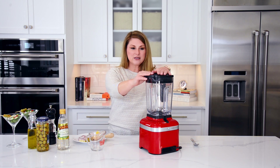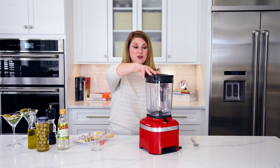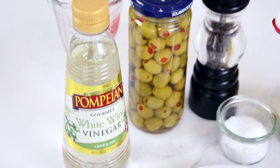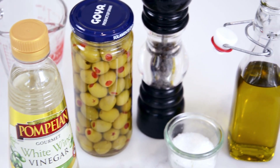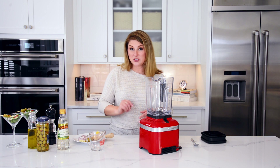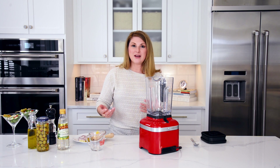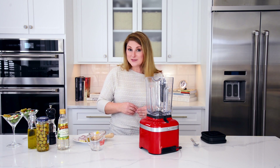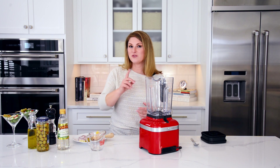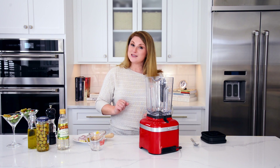We are going to need special equipment for this one. I use a blender — you can also use a small food processor. All of these ingredients can be very versatile; use a little bit more, use a little bit less. Totally up to you, it will still taste great. Make it up to a week ahead of time and keep it in the fridge. Just shake it really well because it is an emulsification before you need to use it. Let's get started.